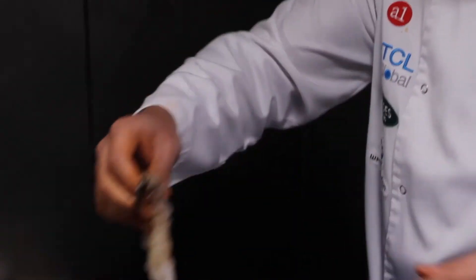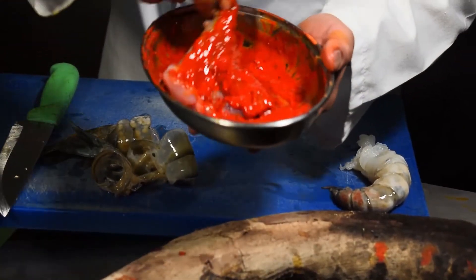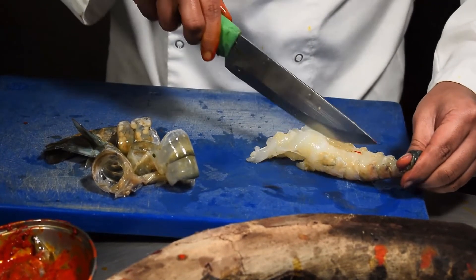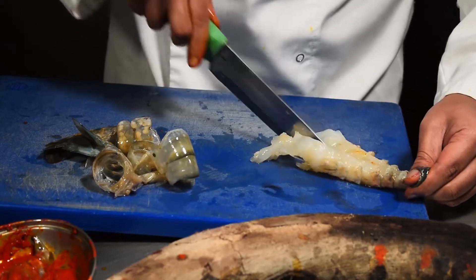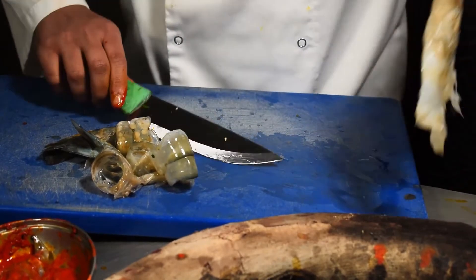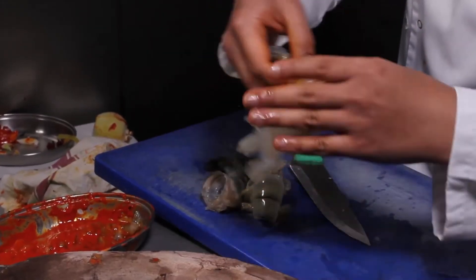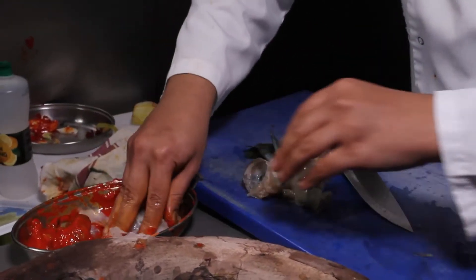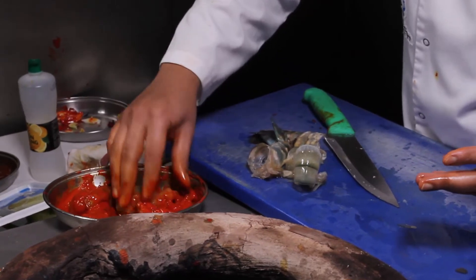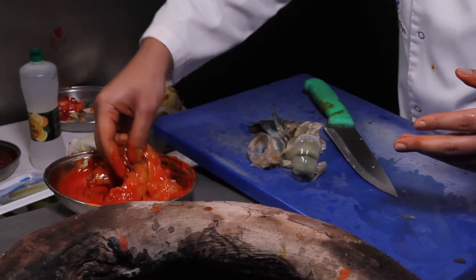We're going to marinate it — got a tikka marination here. Just going to marinate both sides of it. Do another king prawn the same way — butterfly it and marinate both of them. You could do overnight marination but I think a couple of hours is fine really with king prawns. They don't need it too long — it's not like meat.